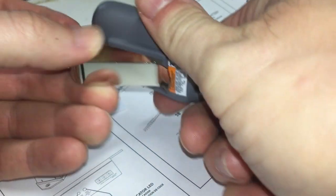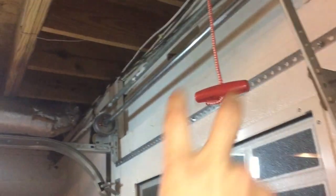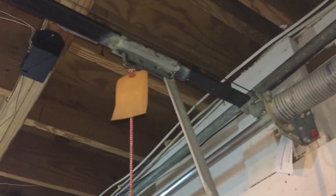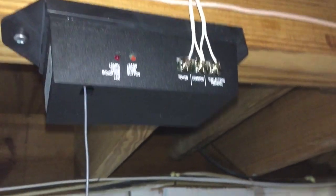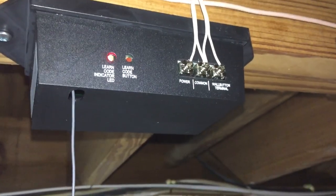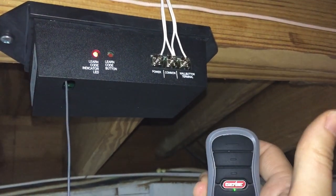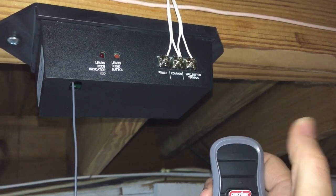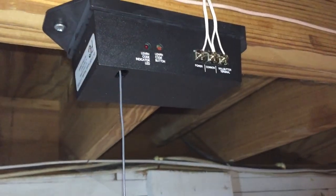There we go. Before you start programming, go ahead and pull the emergency release so the door isn't moving while you try to program it. Push the button until the light starts blinking, then push whichever button you want to program — let's do the top one. It stops blinking, press it again, and it goes off. Of course the door started moving — let's send it back down.